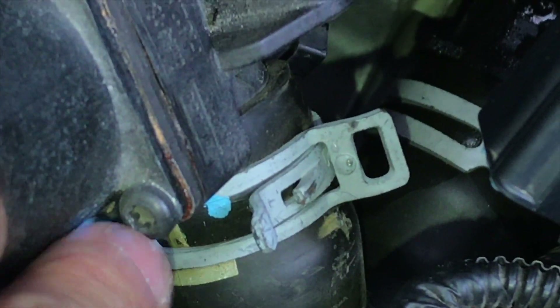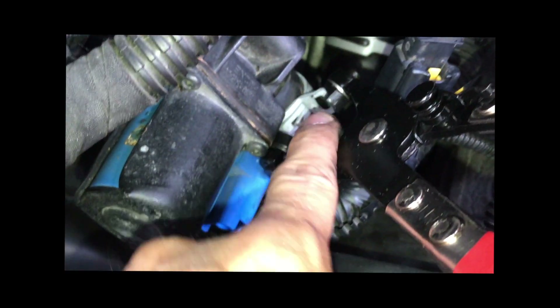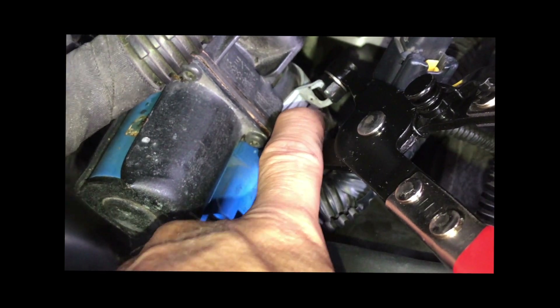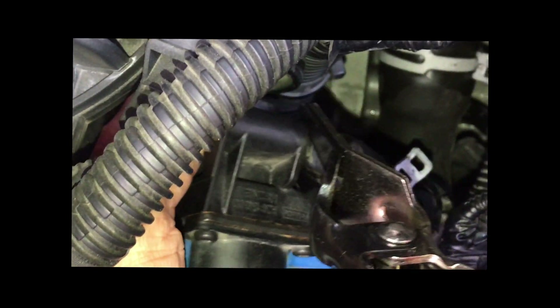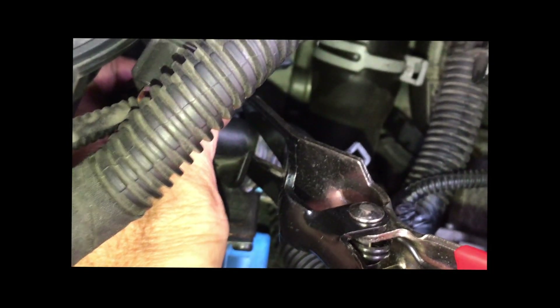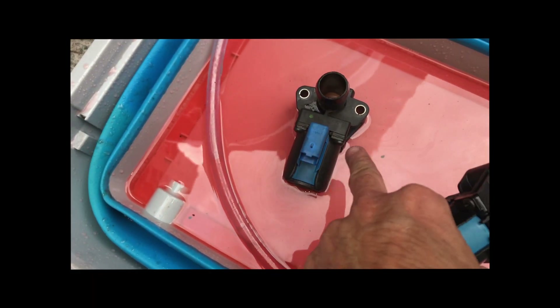Then I take out this clip using the pliers, and take out the hose. Using the pliers to clamp from the bracket like this. Because it's difficult to remove the hose from the engine coolant bypass valve, I use the tools to help me pry it off.